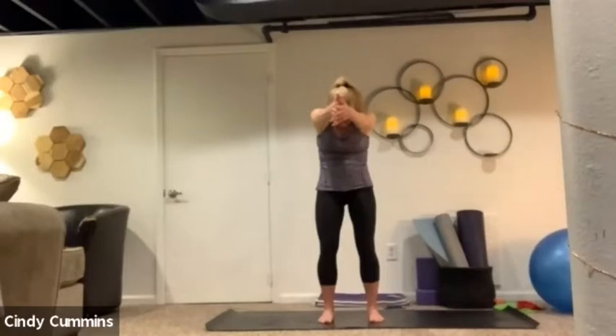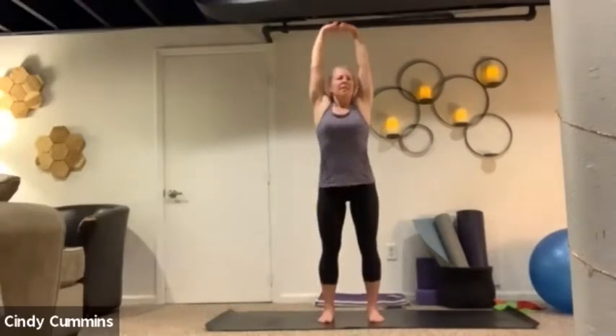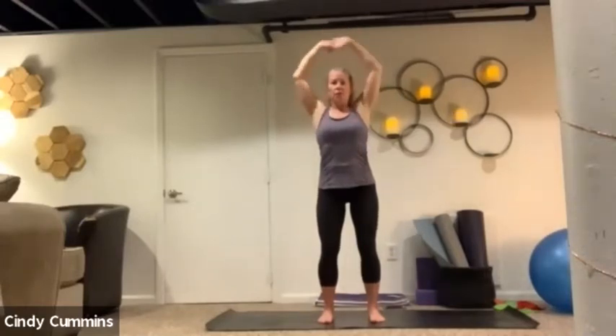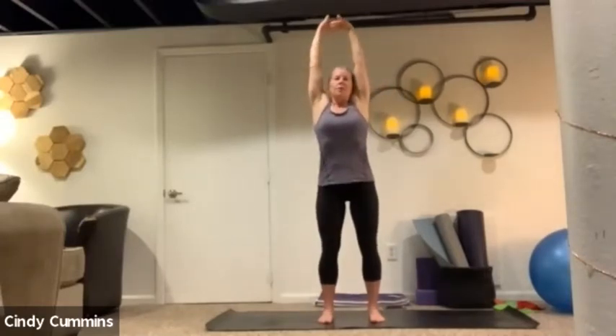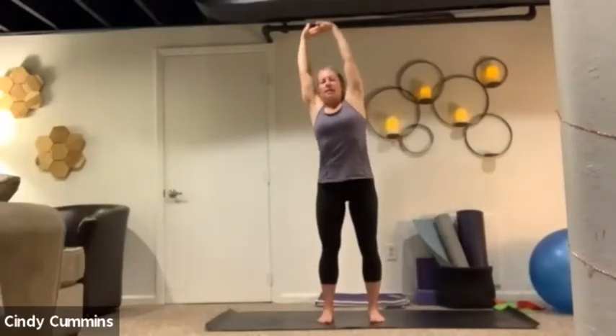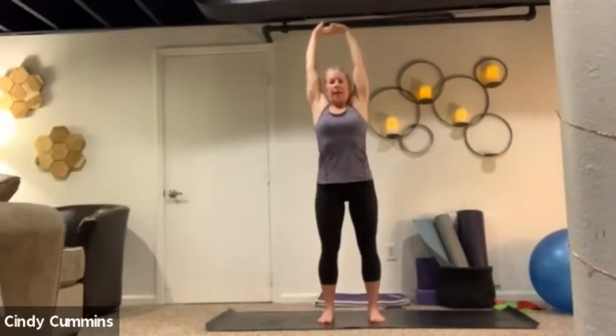Gently interlace your fingers, press your palms to the front of the room, and then reach your arms up overhead. Never move through a range that causes discomfort. If it feels okay, take your shoulders and lift them up to your ears. As you do that, kind of walk your ribs — really getting a nice elongation in both sides of the body, right and left. Then exhale and gently release them down.